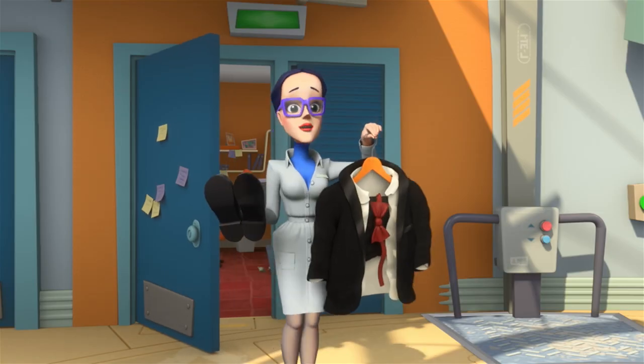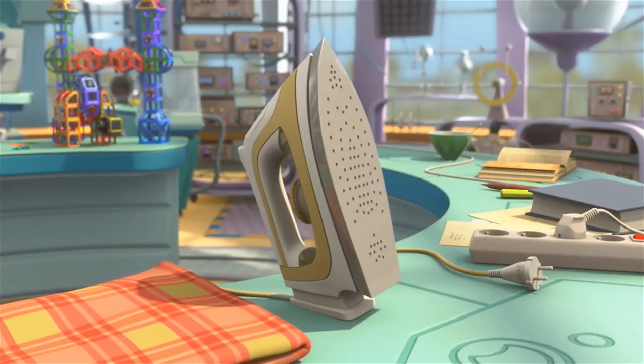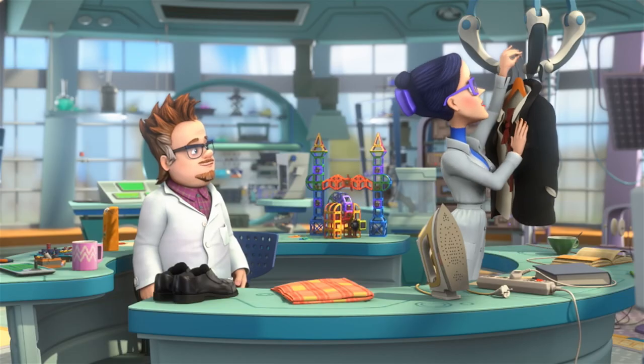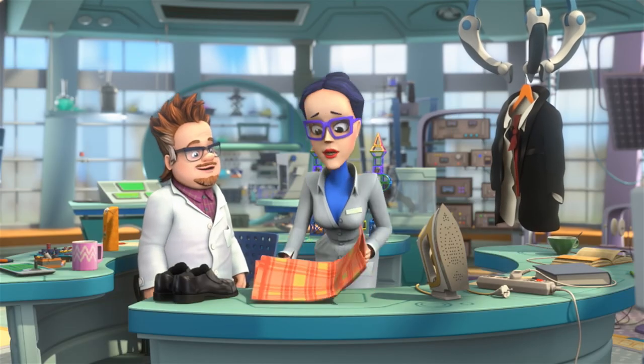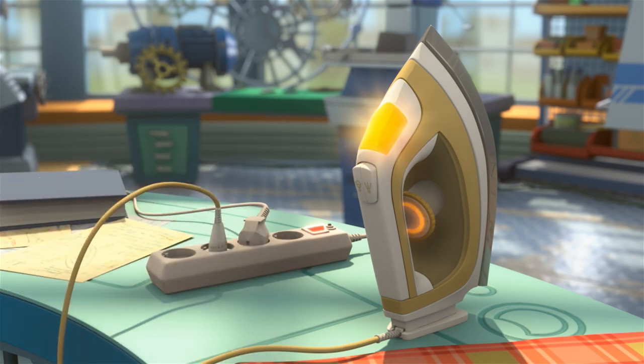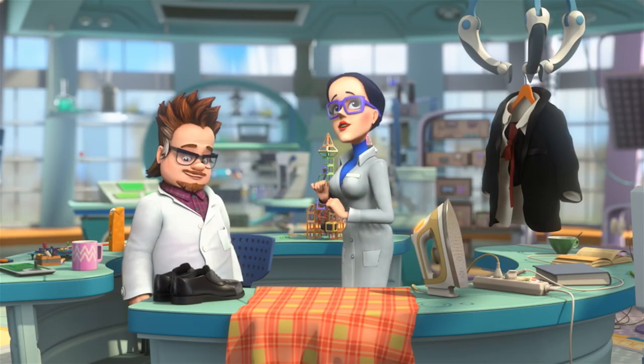Professor Eugenia, didn't I see an iron in here earlier? Oh, come on, Elisa. There's no need for that. I'm not going to argue with you — you have to look just perfect. Otherwise everybody is going to think that I don't take care of you. First we'll let the iron warm up, and then I can iron your suit.